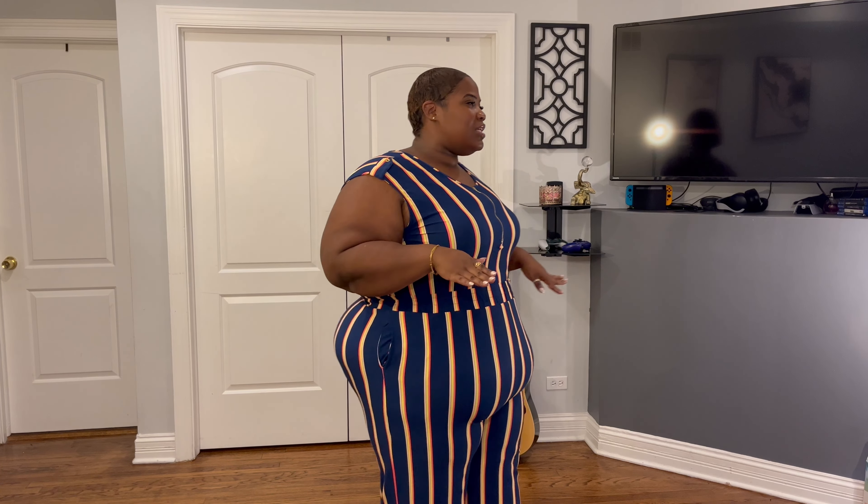Okay y'all, first I got this little jumpsuit that's in navy with little yellow, pink, and beige stripes — it's cute, it's giving business vibes. When I first tried it on I put it on backwards, and I was walking around thinking it was so cute, but the only way I realized it was backwards was when I checked my pockets and they were facing the other way.